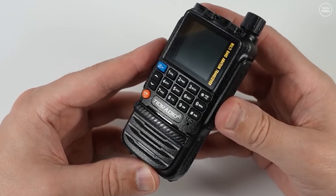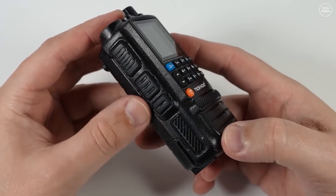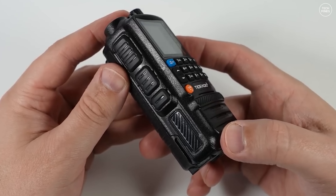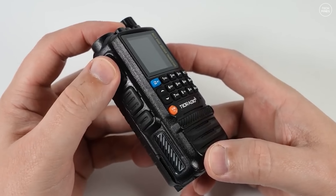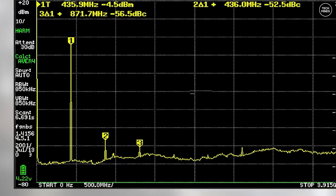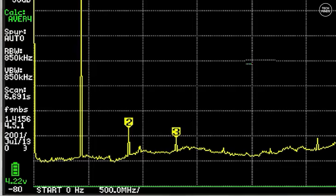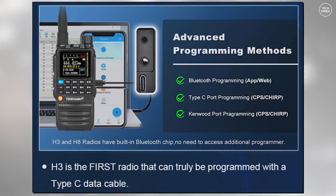Hi guys and welcome back to another Tech Minds video. Back in May of 2024 I made a video on the TID Radio H3, a nice little dual band handheld radio. This radio holds a nice little place in my heart, not only for looks but the fact that it has a clean transmit on two meters and the 70 centimeter band. What I mean by clean transmit is that its spurious emissions are low enough to meet FCC regulations, and to me that means a lot of thought has gone into the design of this radio. Not only that, it's also the world's first handheld transceiver that can be programmed using the USB-C socket.